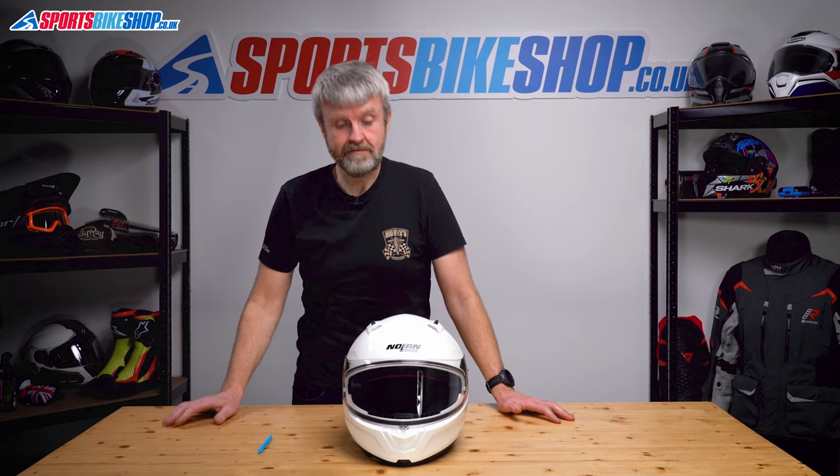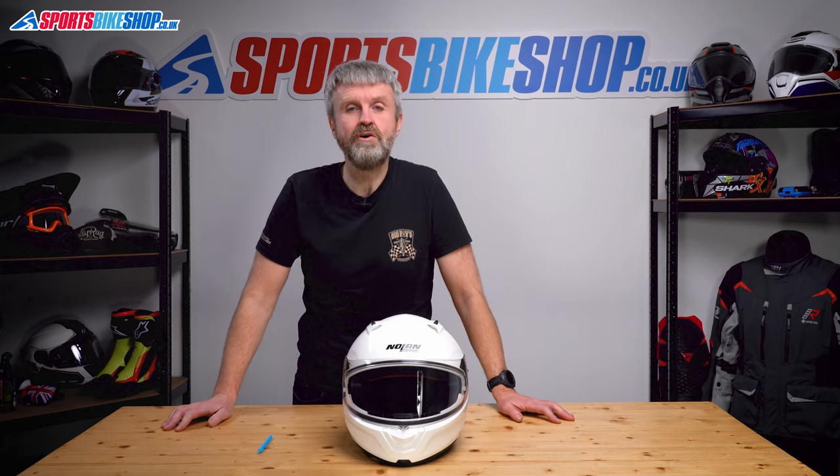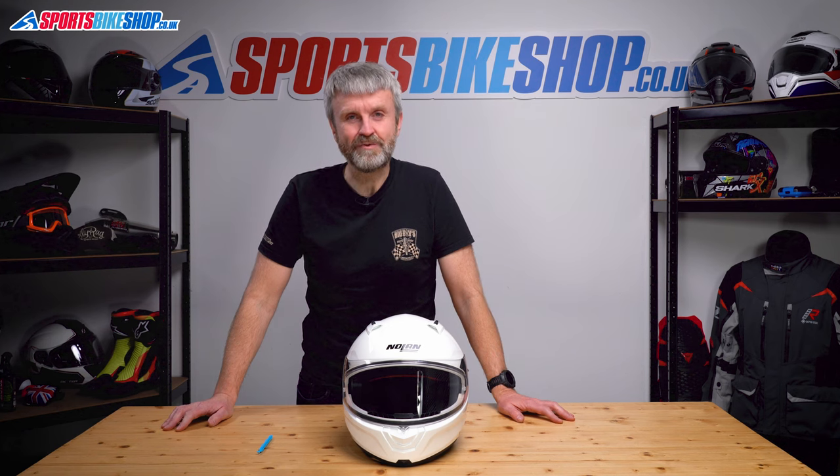So that is how you replace the main visor and the sun visor on a Nolan N66 helmet. Thanks for watching.